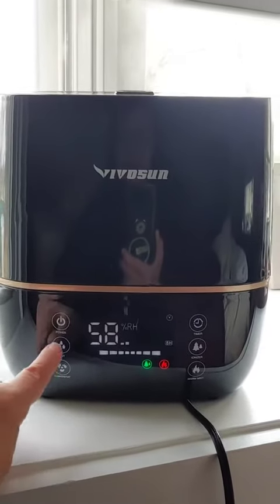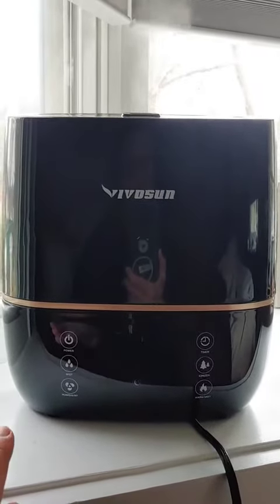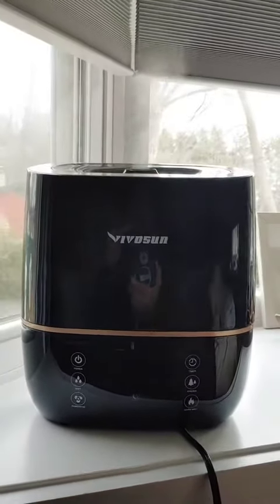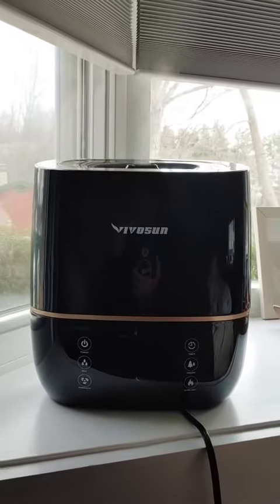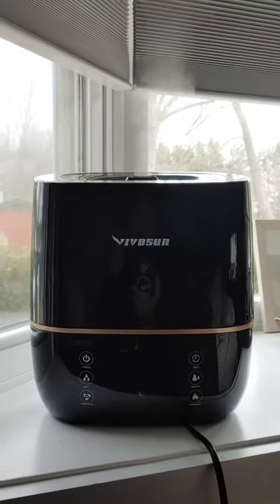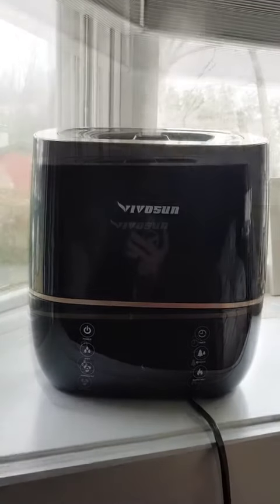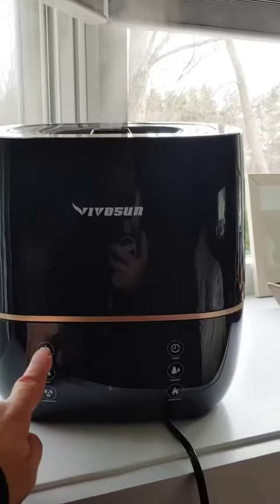Now to enter sleep mode, hold this, and all the lights shut off. It's still working — nice and quiet. I could barely hear this last night. And to shut off the sleep mode, just press any button.